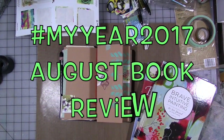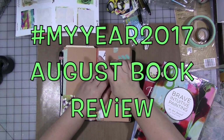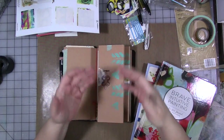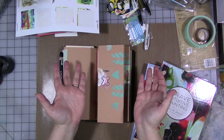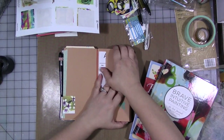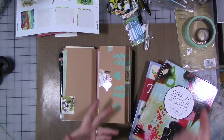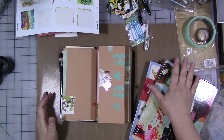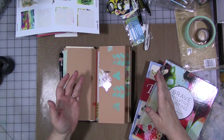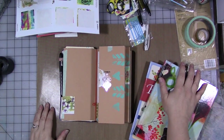Hey guys, welcome to another video. This is for my year 2017 Facebook art sharing and collaborative teaching group. I know that's a mouthful, but it's a group on Facebook where I got together with three of my friends and we share videos and art ideas. It's all free on Facebook. If you want to join the group, check my website, happy mail address, or Etsy store — it's all in the description.